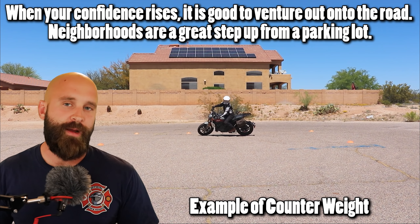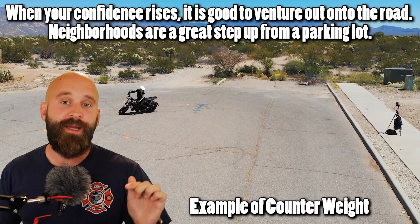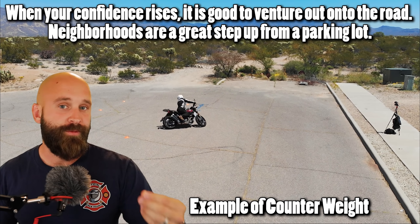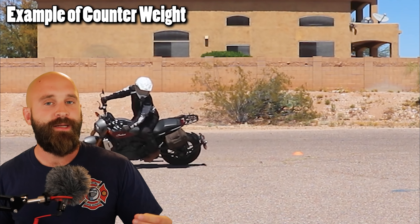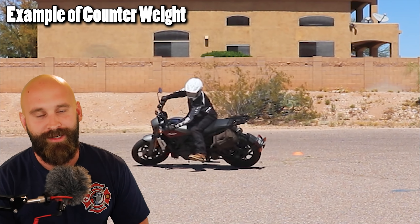Practice, especially if you're a beginner rider. If you join up on the website for the beginner giveaway, you actually get my ebook for free — make sure you check it out. With that said, I hope you guys ride safe, be safe, and I'll see you around.